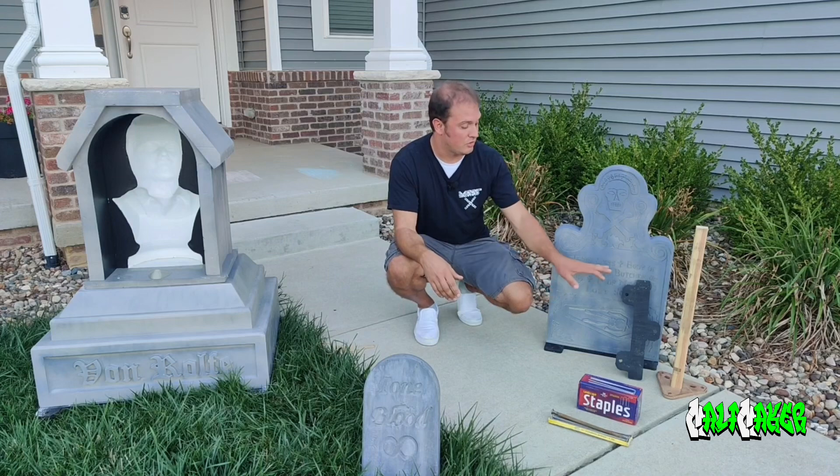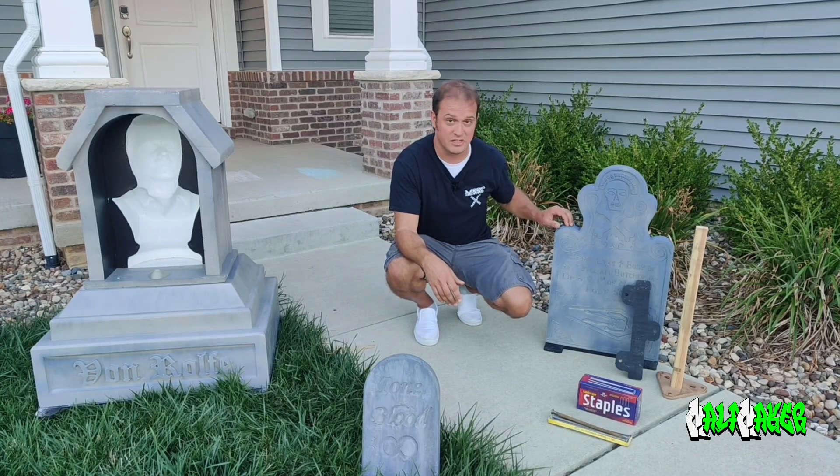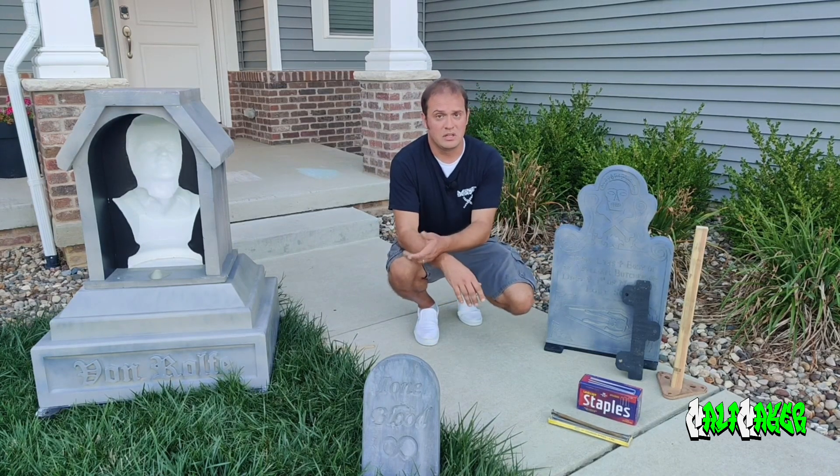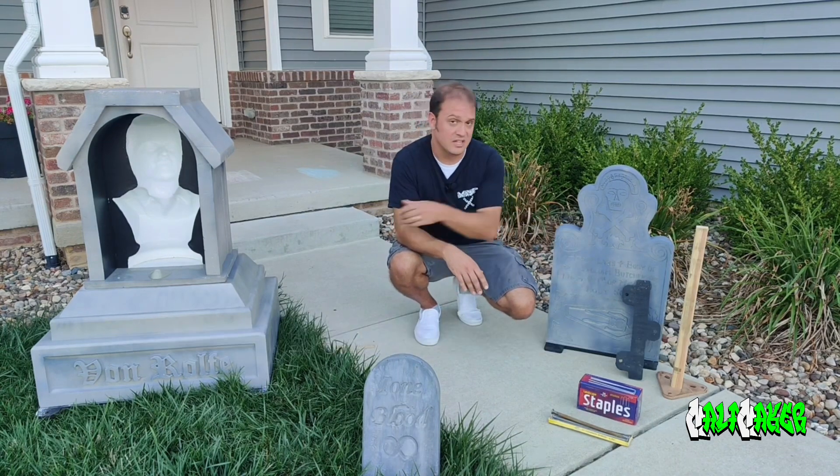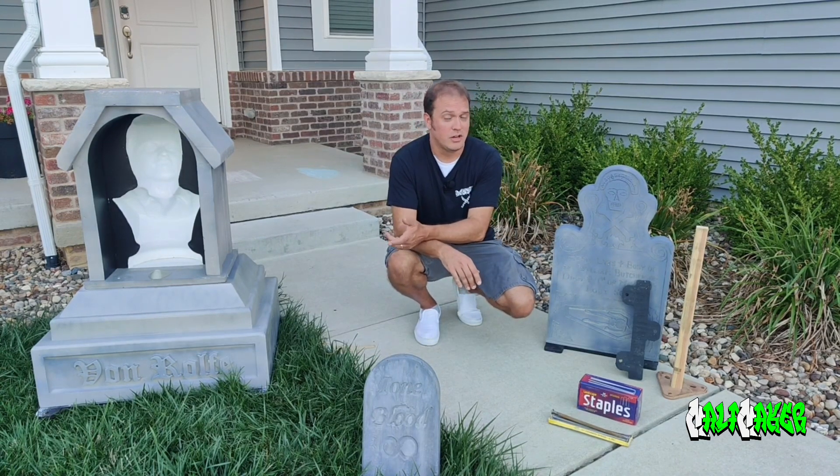If you'd like instructions on how to do the bases and secure them inside the prop, visit my wiki at wiki.malamaker.org. Under the projects page you'll find a tombstone-specific page for this technique. Also while you're there, check out some of the other projects in the wiki.